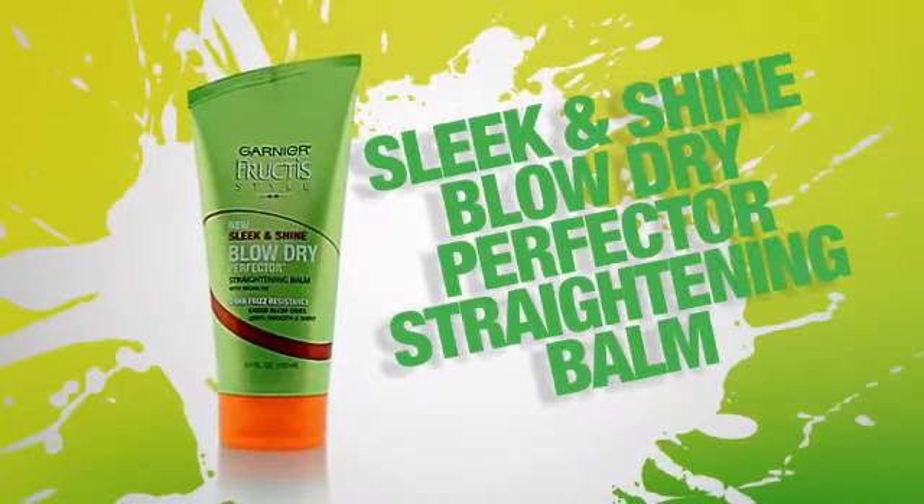Start with towel dried hair. Use your fingers and a blow dryer to remove extra water from the hair. Apply Sleek and Shine Blow Dry Perfector Straightening Balm from root to end and comb through for even distribution.